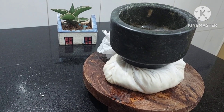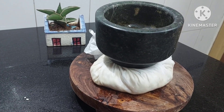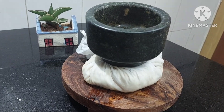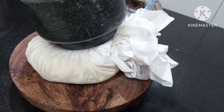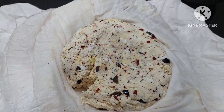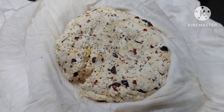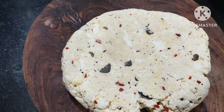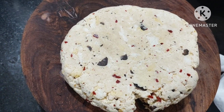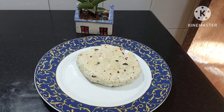Leave it for a few hours keeping the weight on it. You can use something hard and heavy. Let's open it — this is so beautiful, so flavorful. Then we shall cut it into cubes and we can store it and cut it whenever needed.